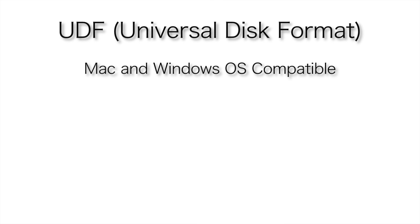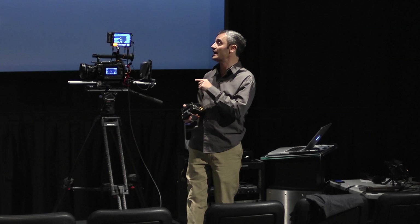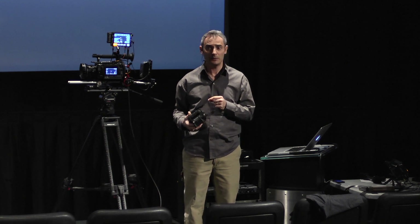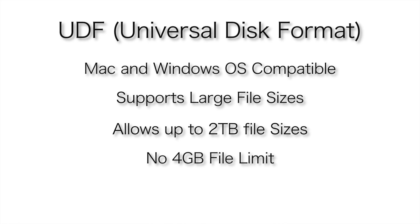So we wanted a disk format that would be readable on both PC and Mac and could support large file sizes. UDF seemed like the ideal format for us, and it works really well. You can have up to two terabyte file sizes, so that should be enough for the majority of applications.